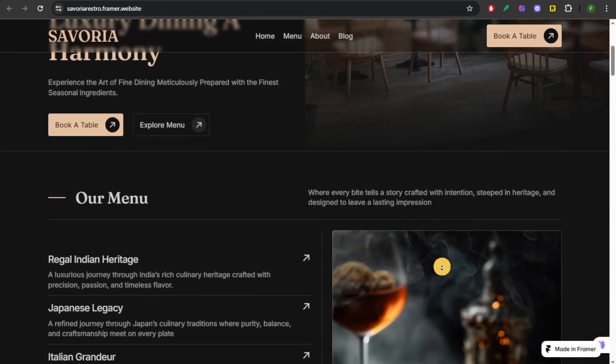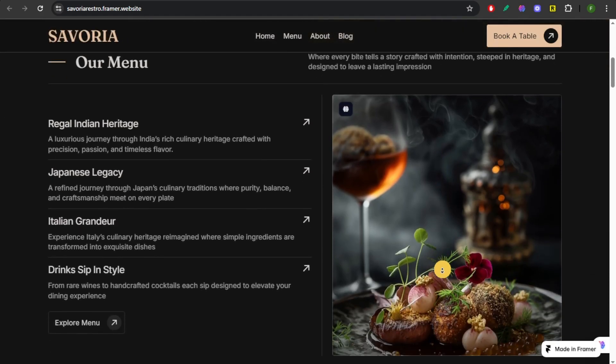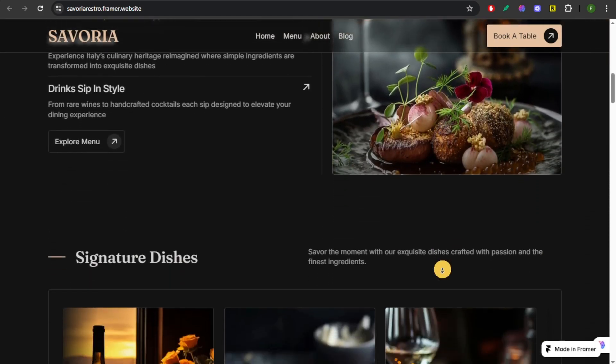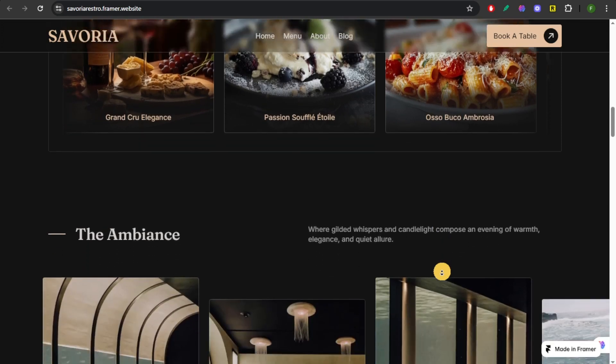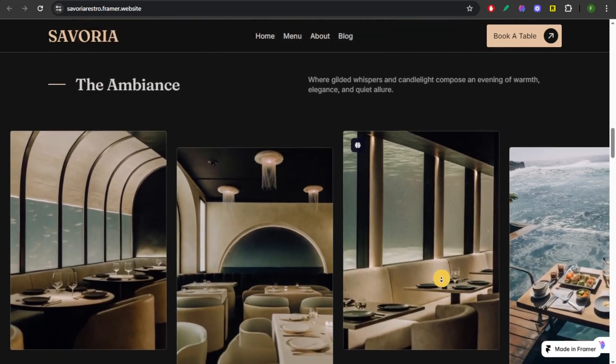If you want to access premium quality Framer templates, make sure to use our affiliate link which is given in the video description. Leave us an email to the address given below in the video description and we will send you access to premium Framer templates for absolutely free.